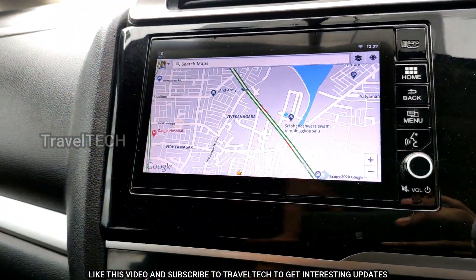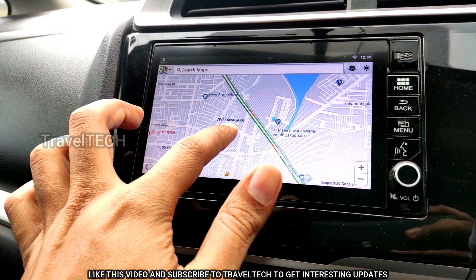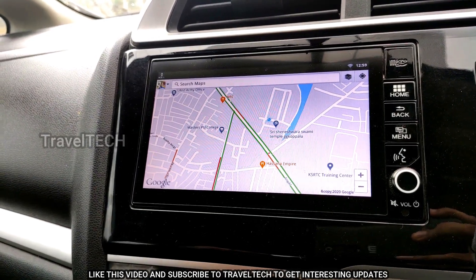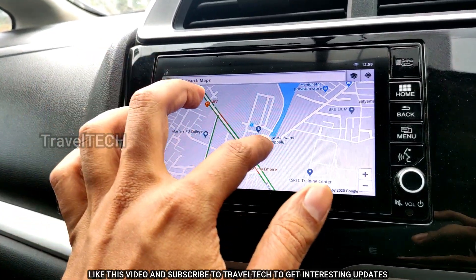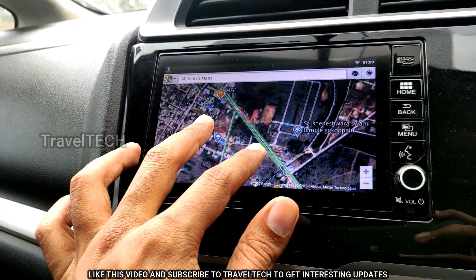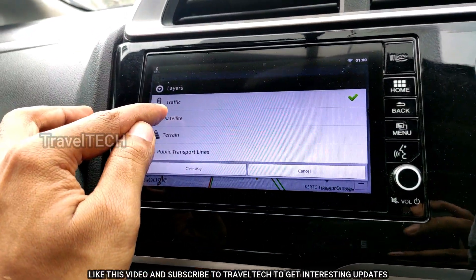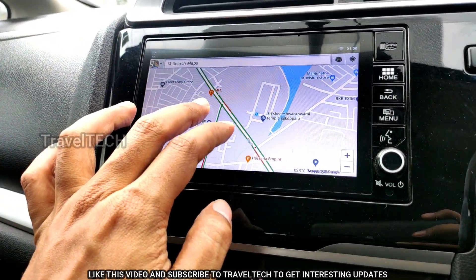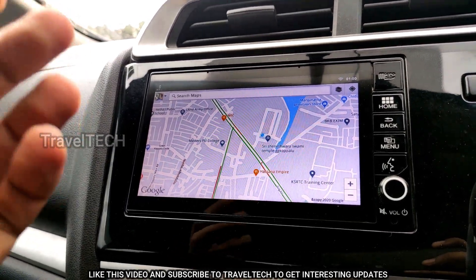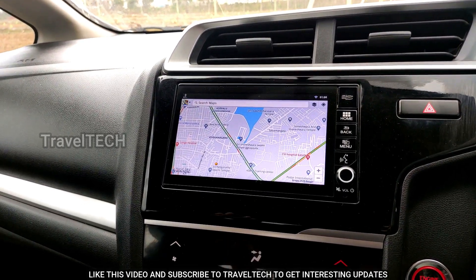Basically all the features smartphone users rely on can be accessed through this version of Google Maps on the Digipad. So to recap: trick one is offline maps — store an area before you go and use it without internet; trick two is Google Earth satellite imagery via the layers button; trick three is live traffic updates via the layers button, which requires a strong internet connection — shareable via your smartphone hotspot.